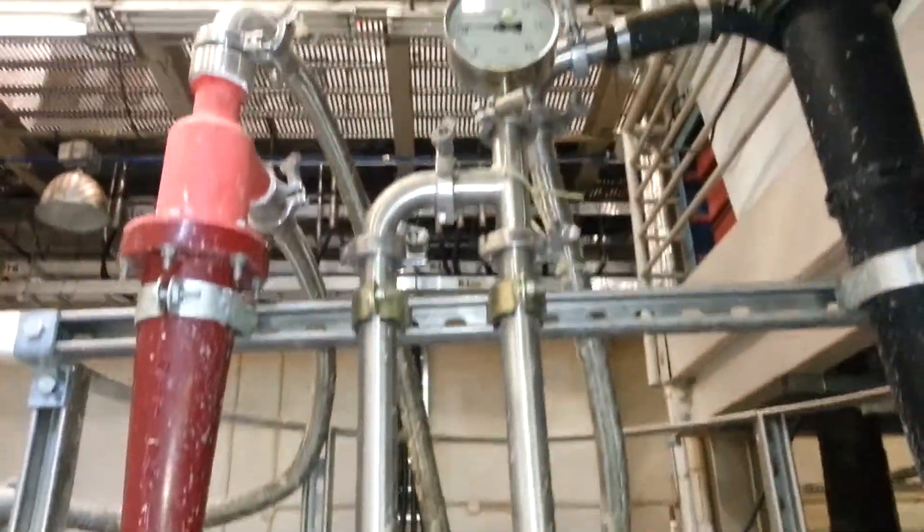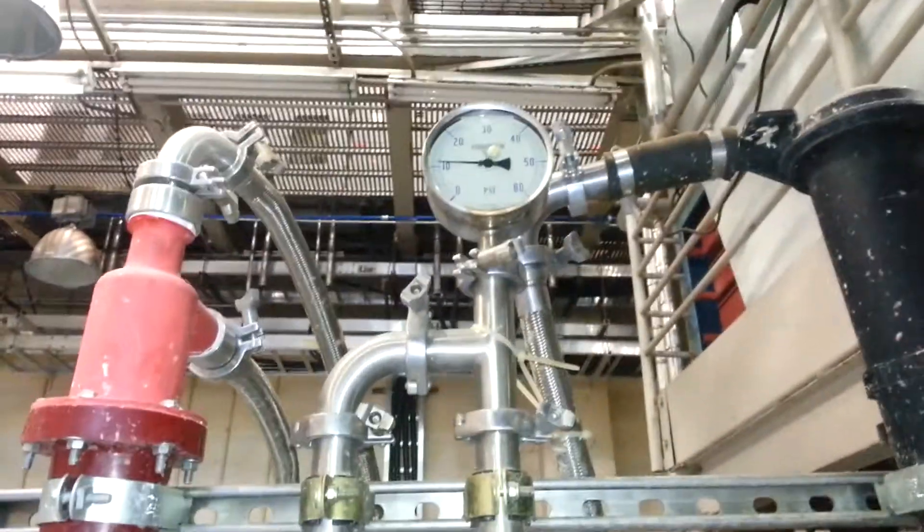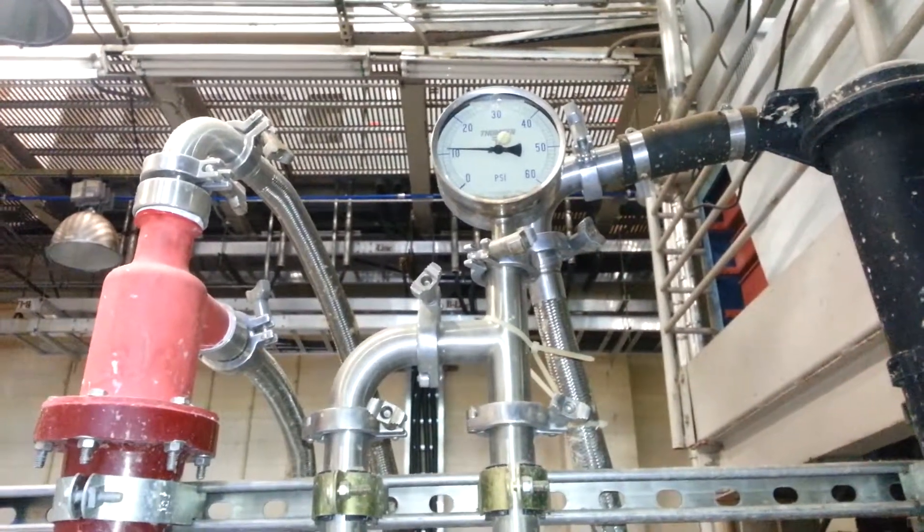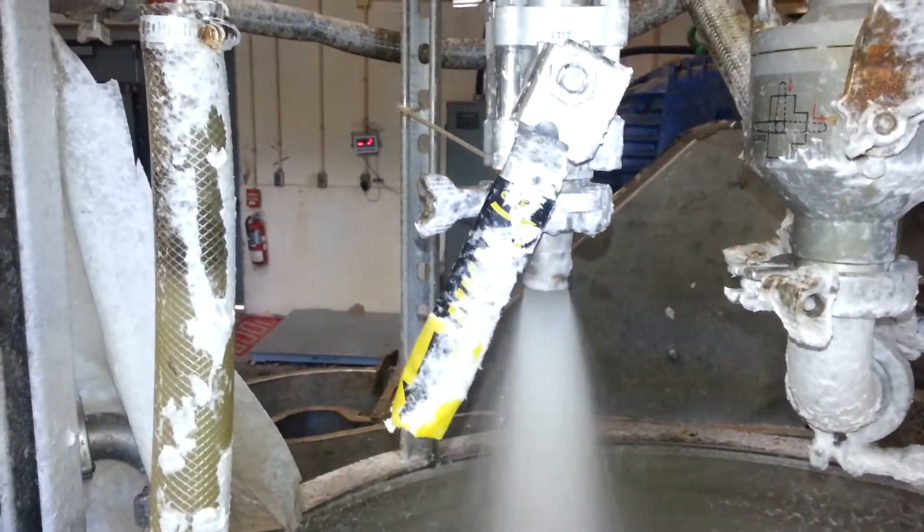On the accepts side, we have an accepts valve and accepts gauge. Currently our accepts pressure is about 10, and this is the valve right here that we use to control the cleaner.